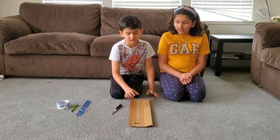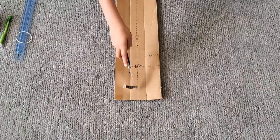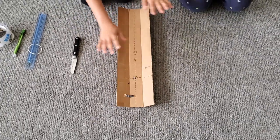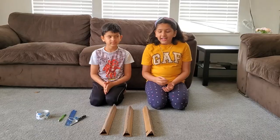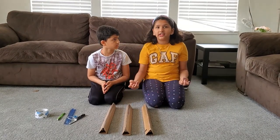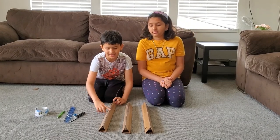Once you have done with the 5 cm markings, you have to give it a little cut on the edges and fold it. Don't break it apart. You have to fold it and tape it on the edge. Then repeat the same procedure for the other two and you get the three legs of the tripod. Make sure you tape it properly.